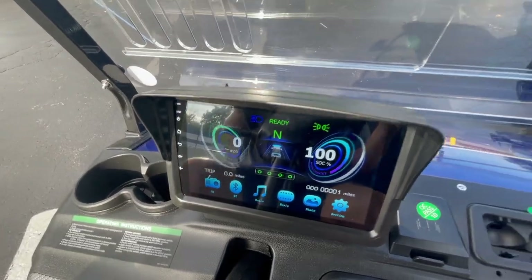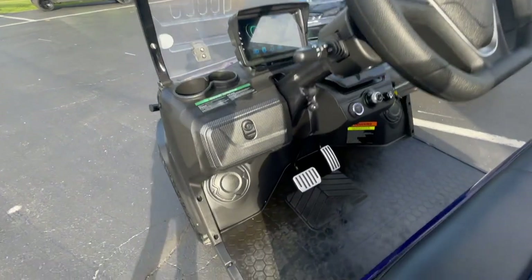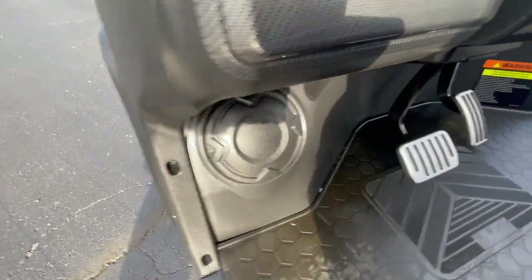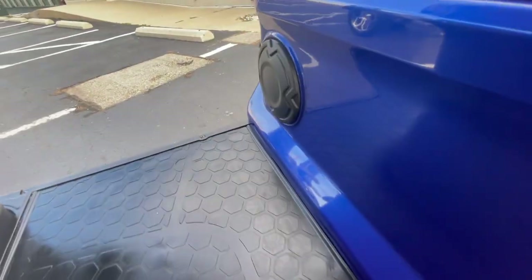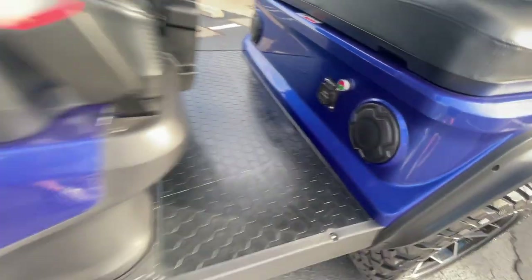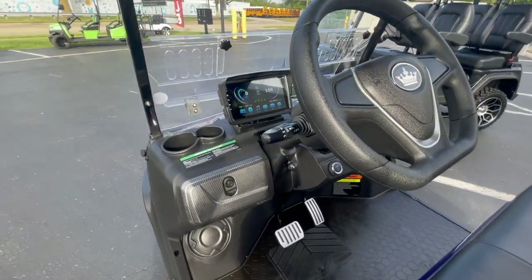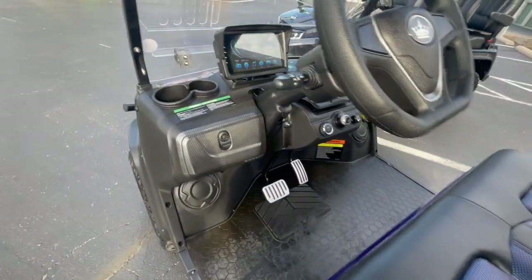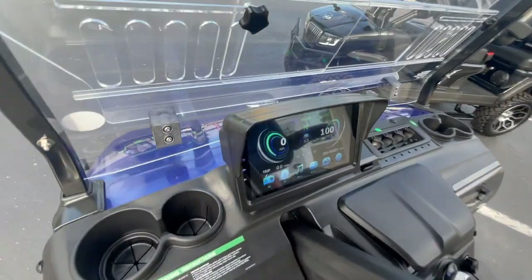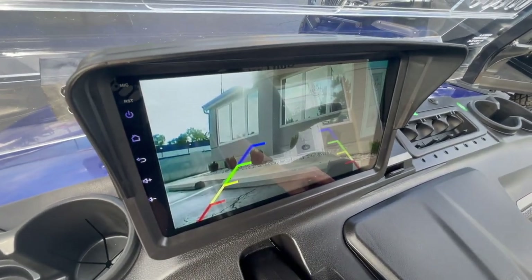We also sell an aftermarket sound system for the D5, with four speaker pods — two up front and two in the rear. Just let us know if you'd like access to that. It's a fantastic cabin and I think you're really going to love driving this cart. One more thing: you do have your backup camera as well, which is standard on every D5.